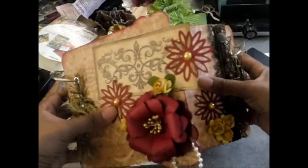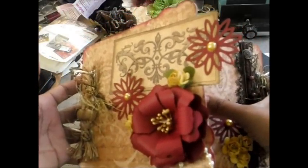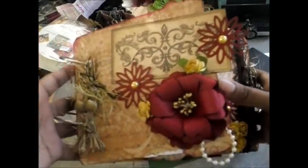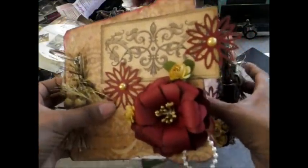I actually made this mini album for the Hop and it's a combination of Graphic 45 papers, Kay and Company, and just a bunch of different kinds of things. I haven't quite figured out how exactly I can get it to close because I actually made it too big. But this is the front page.